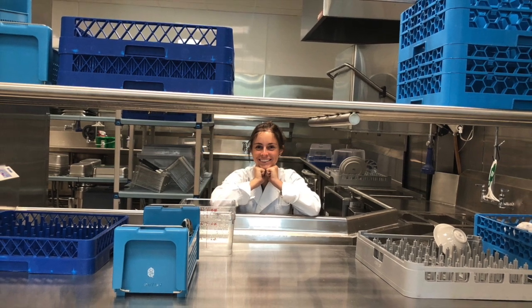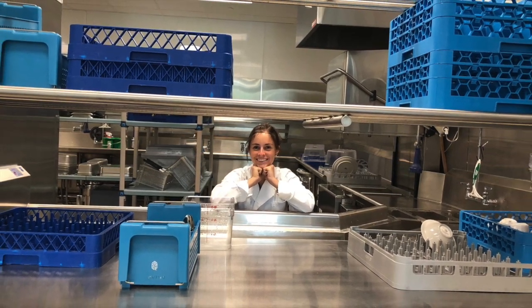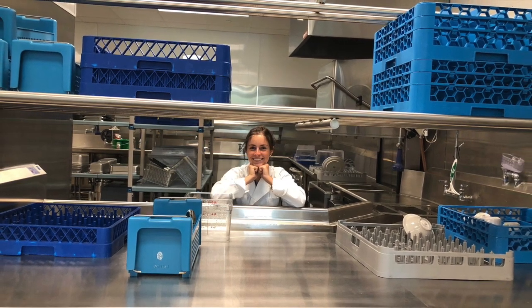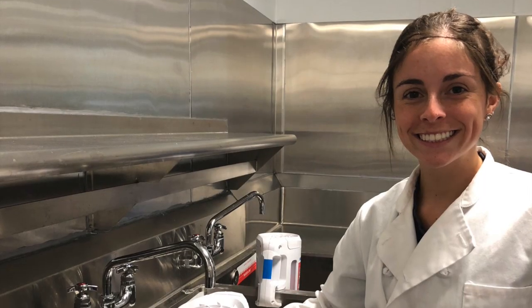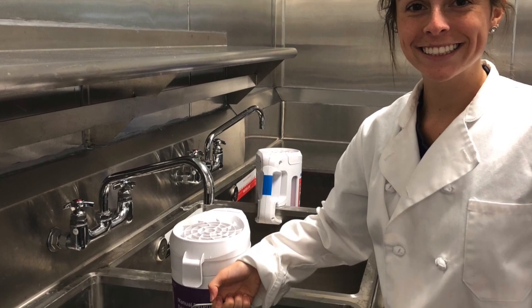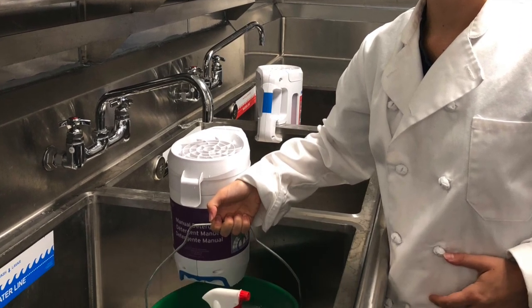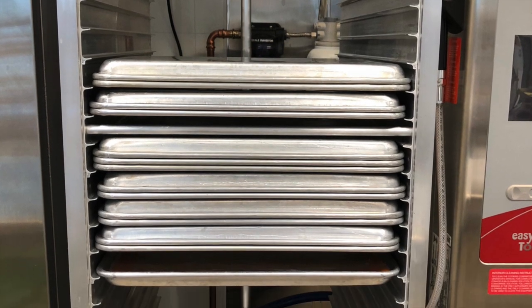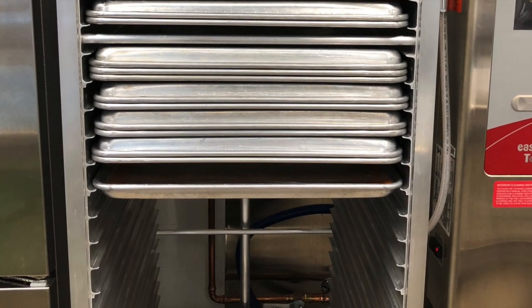Here you can see the dirty dish area. Dirty dishes will be placed here for the person in charge of dishwashing to ultimately run through the machine. Some cookware is too large to go through the machine and should be placed at the dirty dish area of the three compartment sink rather than here. Aluminum pans also should not go through the dishwasher in order to prevent chemical tarnishing.